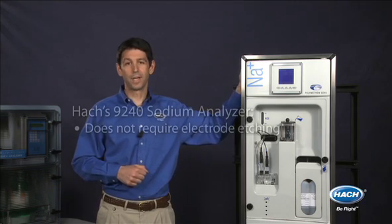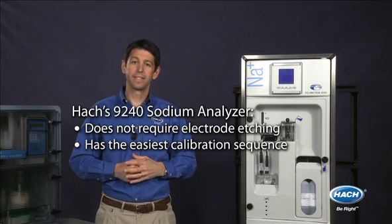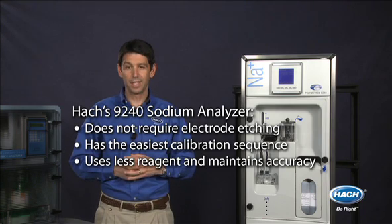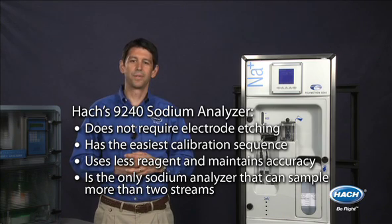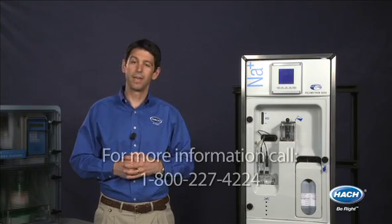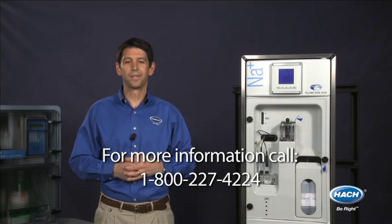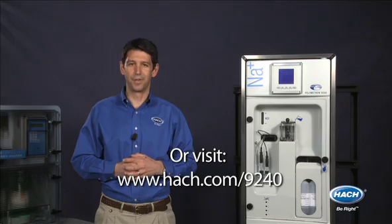Consider the 9240 because it's the only sodium analyzer that does not require electrode etching. It has the easiest calibration sequence of any analyzer, it requires less reagent and still maintains accuracy, and it's the only analyzer that can sample more than two streams. For more information on how the 9240 analyzer can save you time and money, contact your local sales representative at 1-800-227-4224 or visit hawk.com/9240.